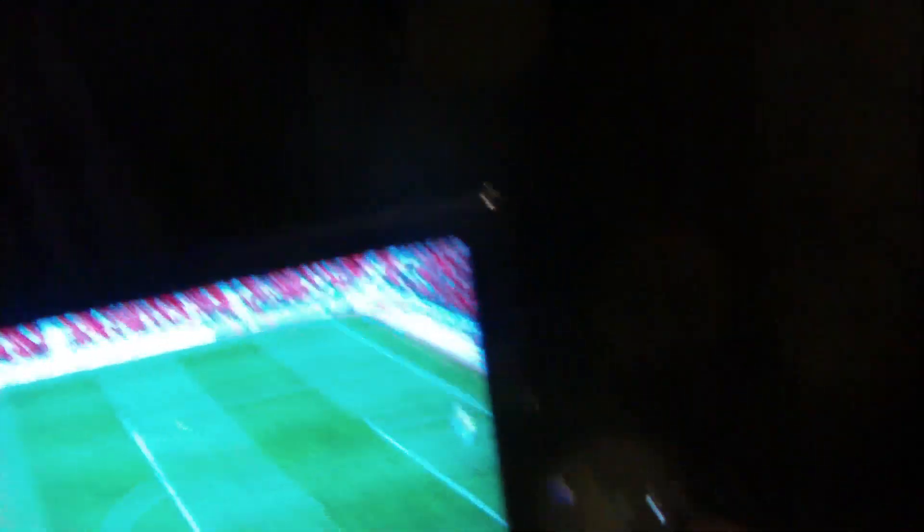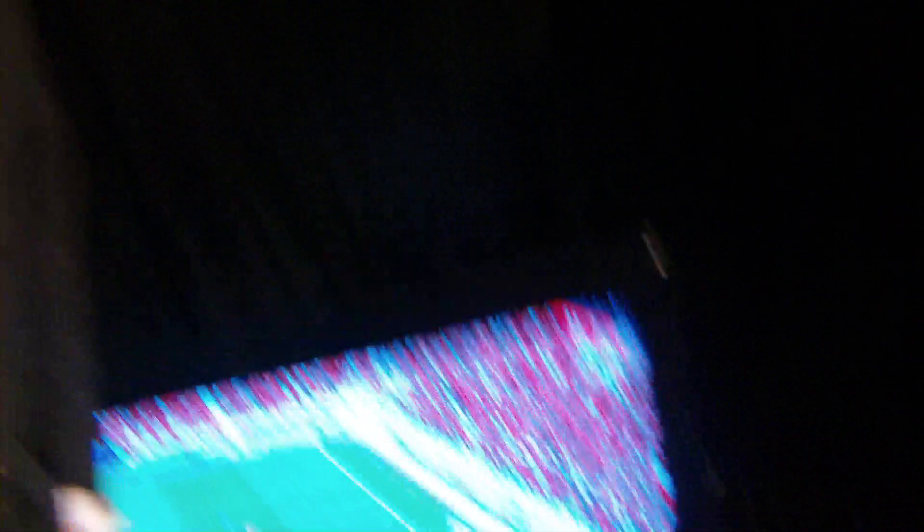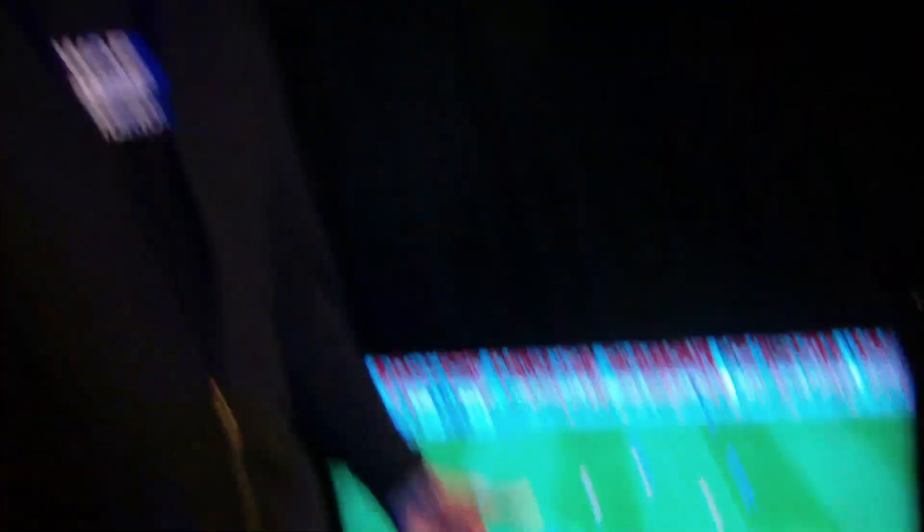This is Alienware's first small form factor desktop — actually Alienware's smallest desktop ever made. It's a very unique product. What's really cool about this product is its versatility. It's meant to fit in any living space. It's got a dual orientation where the product can stand vertical, as it is in this environment, or horizontal in other environments. This is the Alienware X51.